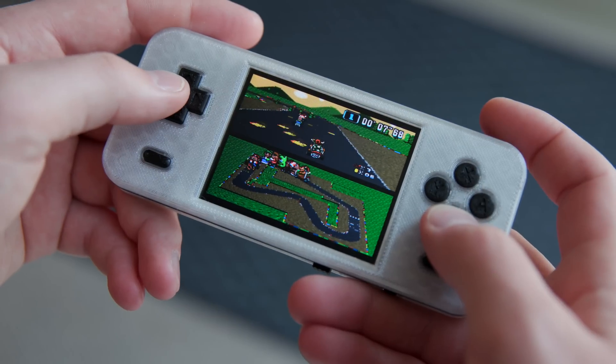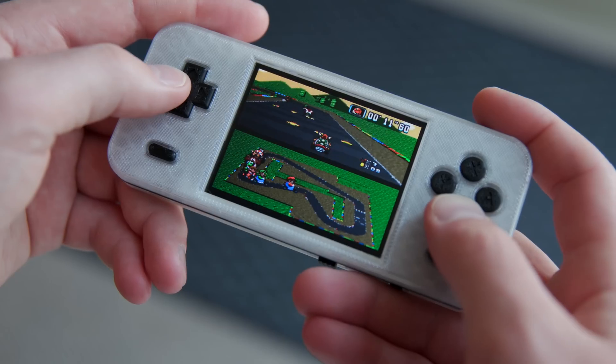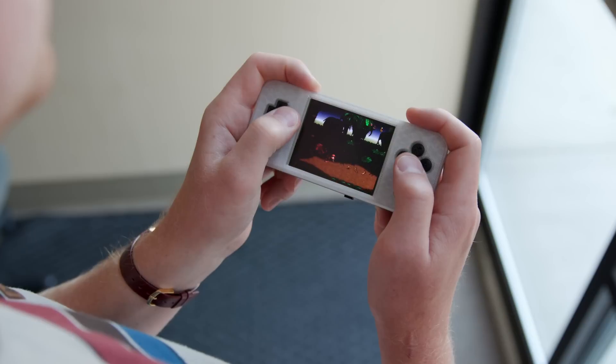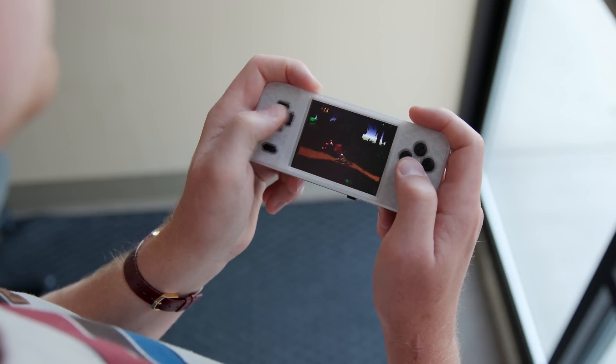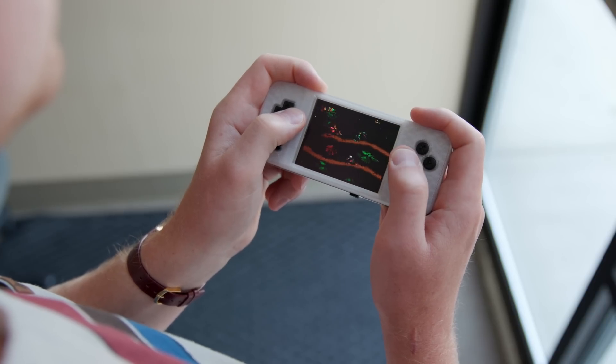A few weeks ago I printed a plastic enclosure for my handheld emulator project powered by a Raspberry Pi Zero. When all is said and done, the finished project should be capable of emulating NES, SNES, Game Boy Color, Game Boy Advance, and other retro game consoles. I did mention that I'm following a specific guide I found online — Game Boy Knoll.